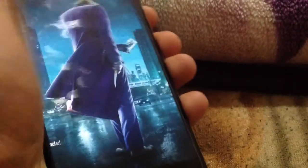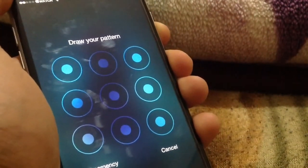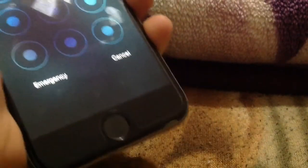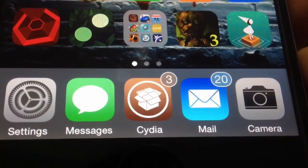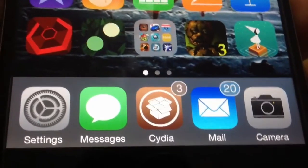It's a very nice Cydia tweak for those who just came from Android to the iPhone, or just want a fresh change to their lock screen — especially if you don't have a Touch ID-enabled device. That wraps it up for this episode, part six of the top 5 Cydia tweaks of the week.